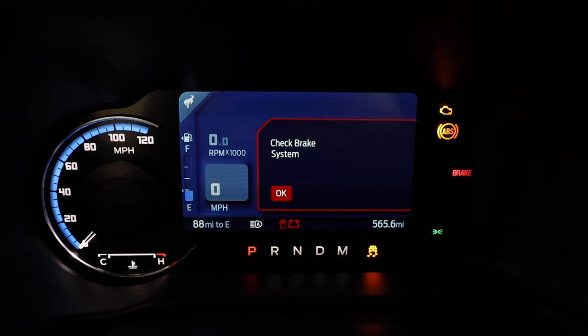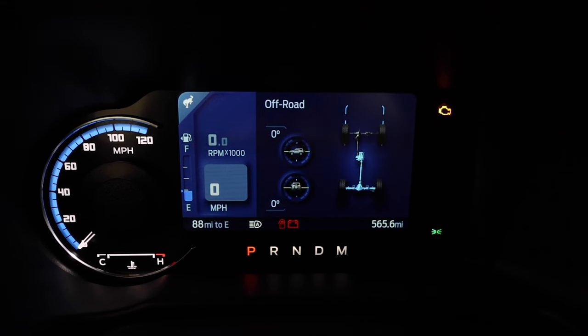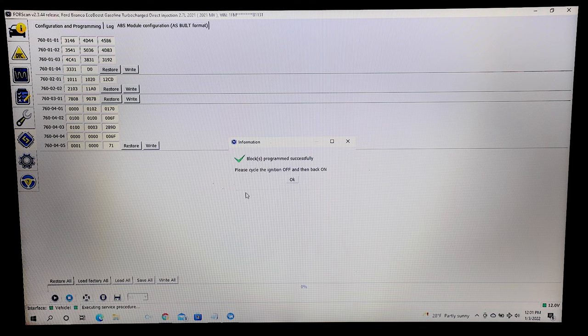During the reflash, you will hear the modules audibly reset. This procedure can take anywhere between 5 and 10 seconds. Once the flash is complete, an information bar will appear telling you that the module was programmed successfully. Press OK.